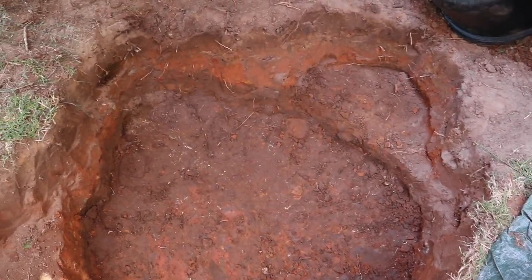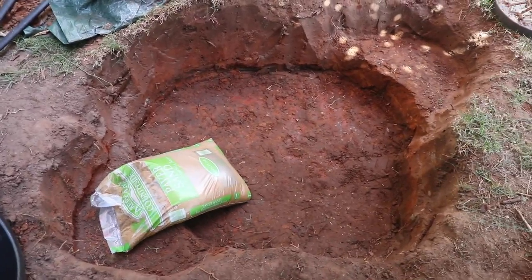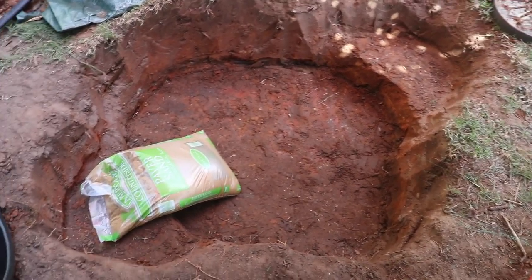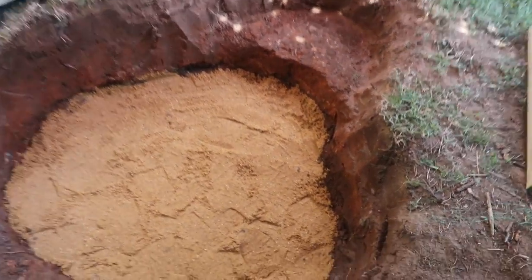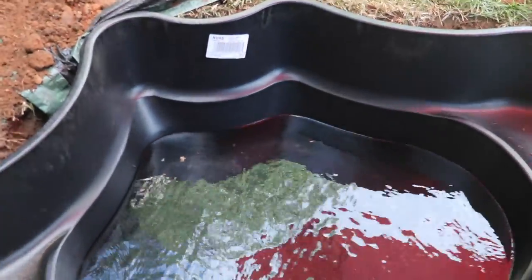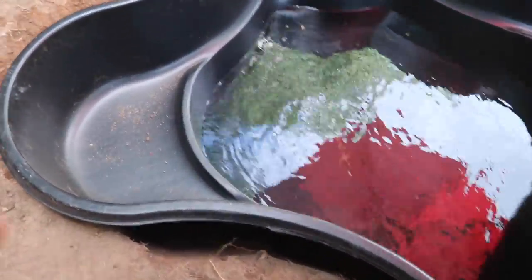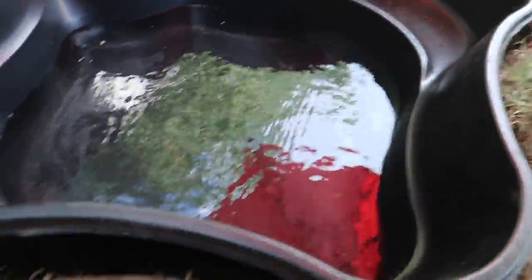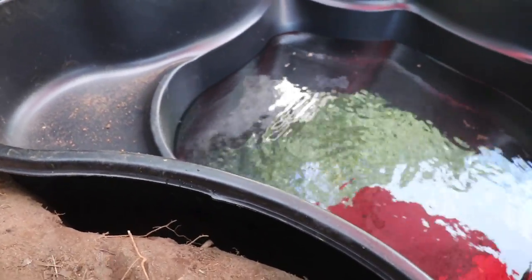You definitely want to take your level and make sure the bottom is completely leveled before you put the liner in. Then I'm adding about one to two inches of sand — I've got that in there and everything's leveled out perfectly. I can definitely see why people don't use these hard liners more often, because getting everything set and level was pretty tough.